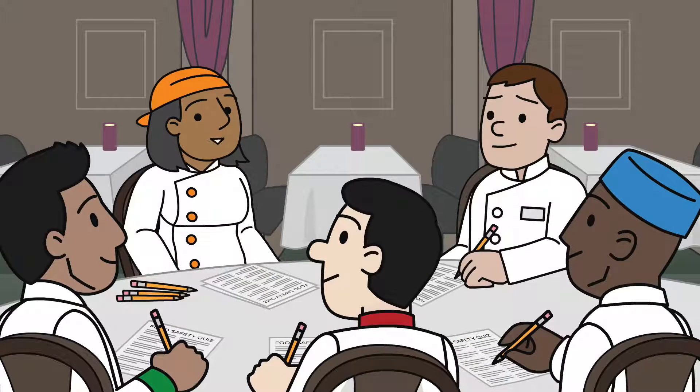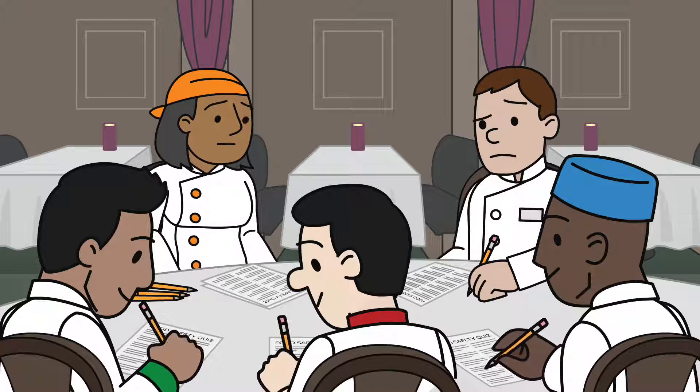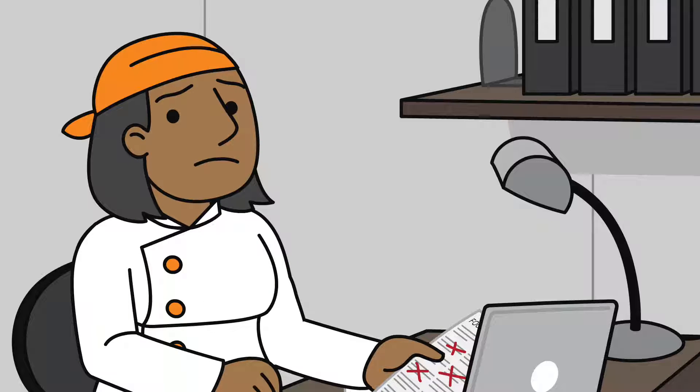A third way to determine a training gap is to survey employees to identify areas of weakness. This could be done using a short written or oral questionnaire before or after an employee is hired. Once you've determined a training gap exists, it's time to decide what type of training to use, how to implement the training, and where to find the training resources.